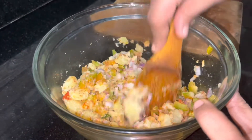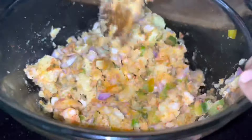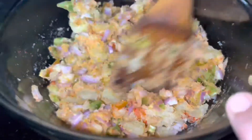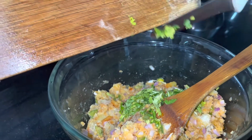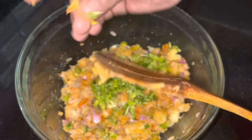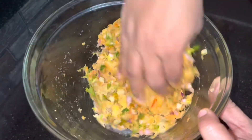You can freeze the filling and keep it for up to 3 days. Now, set the onion aside, add the potatoes, and mix it all in.